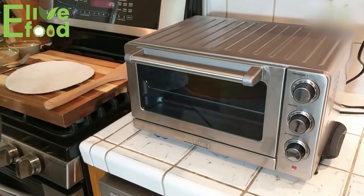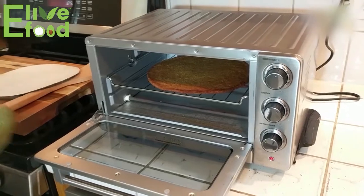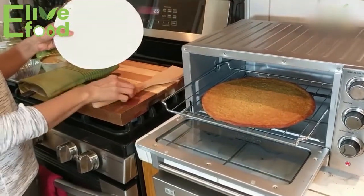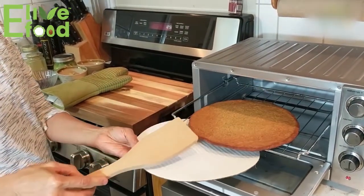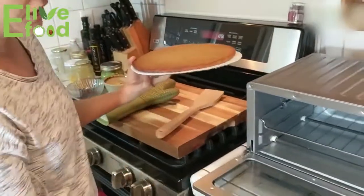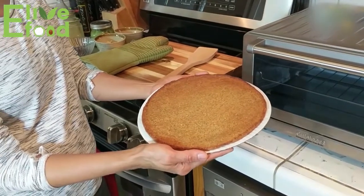We're back 10 minutes later to check on the pizza. We're going to open the door — please have oven mitts on because the oven is hot and you don't want to burn yourself. I like to keep the cardboard the pizza comes on so I can scoop the crust right onto it. The pizza looks really hearty and toasty. It's pretty crispy. If you want it crispier, you can put it back in the oven for another five minutes or so.